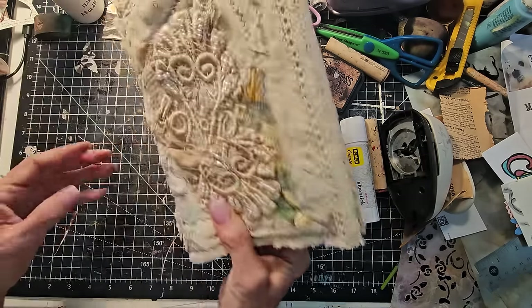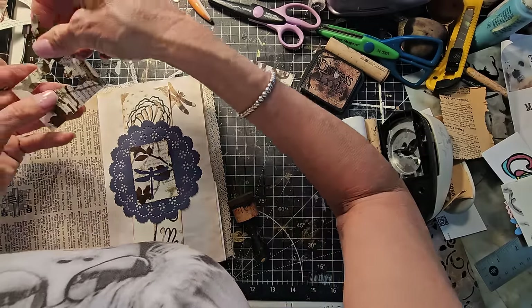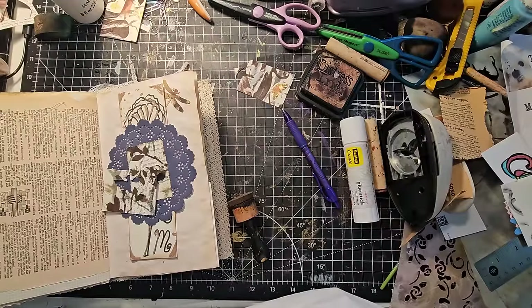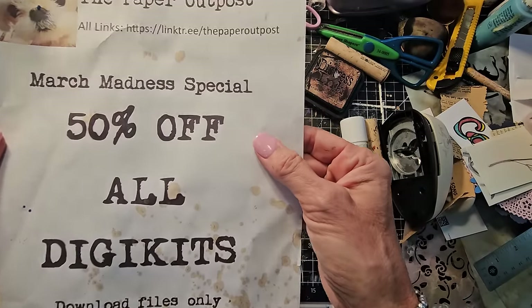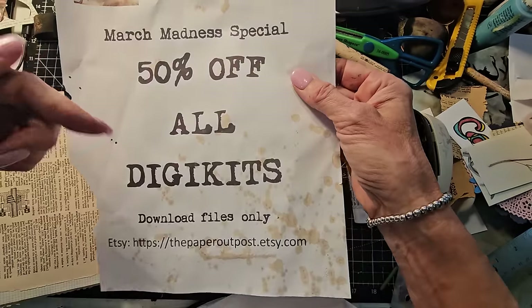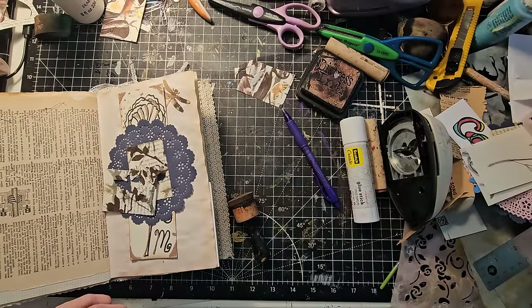All right, so there we have two. I think we had a bird — I found the bird. I always forget to say this: there's a 50% off all DigiKit special going on right now in my Paper Outpost Etsy shop. Here is the link if you're looking for it, and it's also in the description box down below. Here's the link to all my links — my free monthly emailed newsletter, my Etsy shop, Amazon shop, t-shirt shop, and all my social media links.